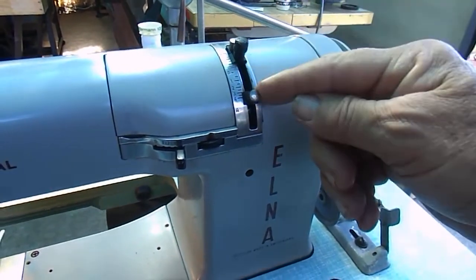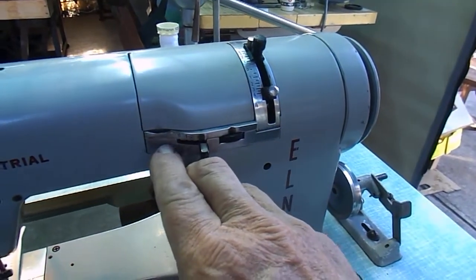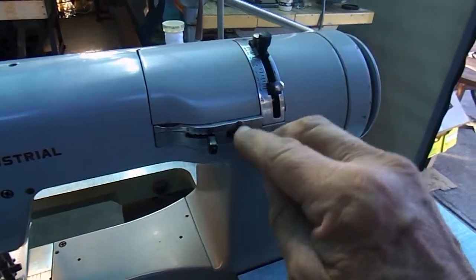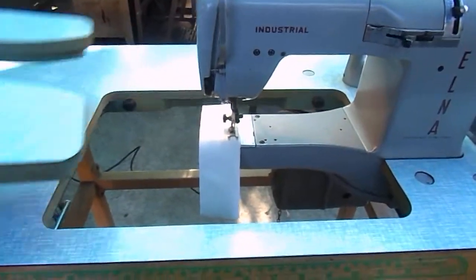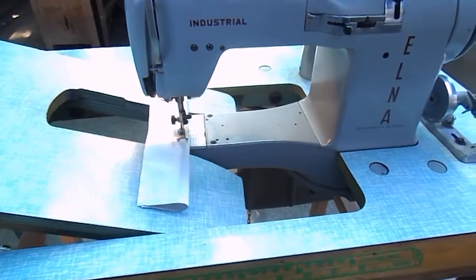This one here has stitch length, forward and reverse, stitch width, needle position, and other than that I think it's just about pretty good.